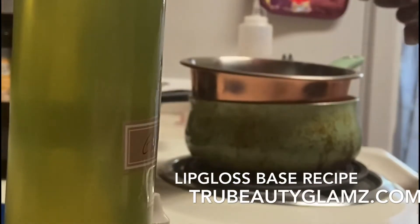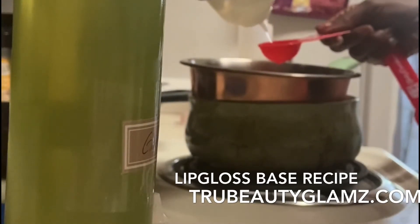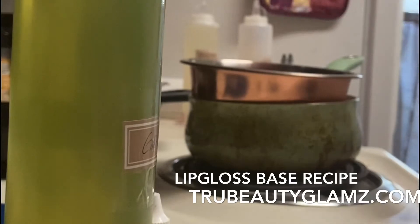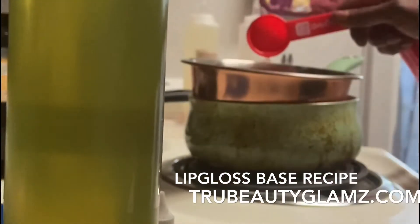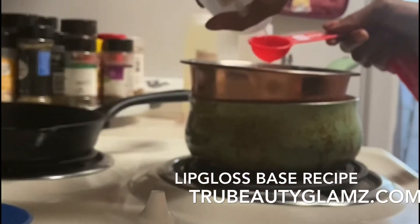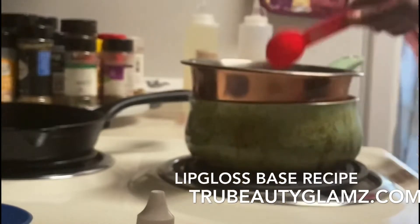Two tablespoons of coconut oil — looks like two tablespoons of all the oils. I'm making a lip gloss base that you scoop out and add your liquid pigments to, which makes it really easy. I'm also adding a little bit of grapeseed oil — that wasn't on the recipe, but this is my recipe. And a couple of drops of vegetable glycerin, which we use in the natural hair community.